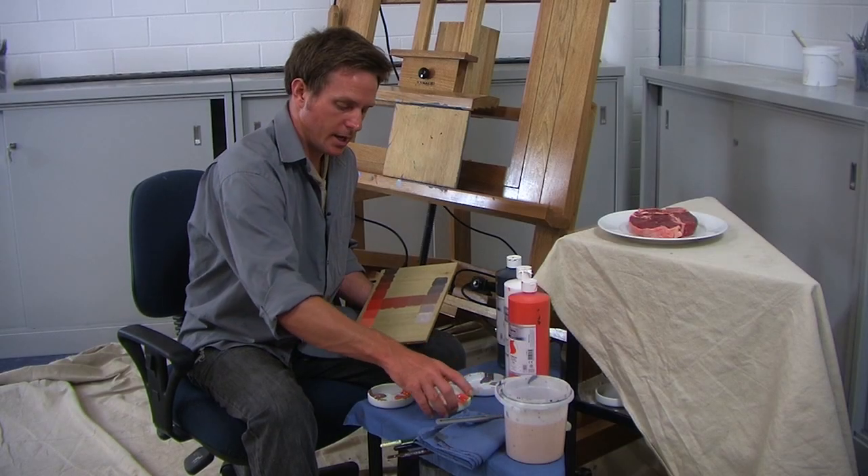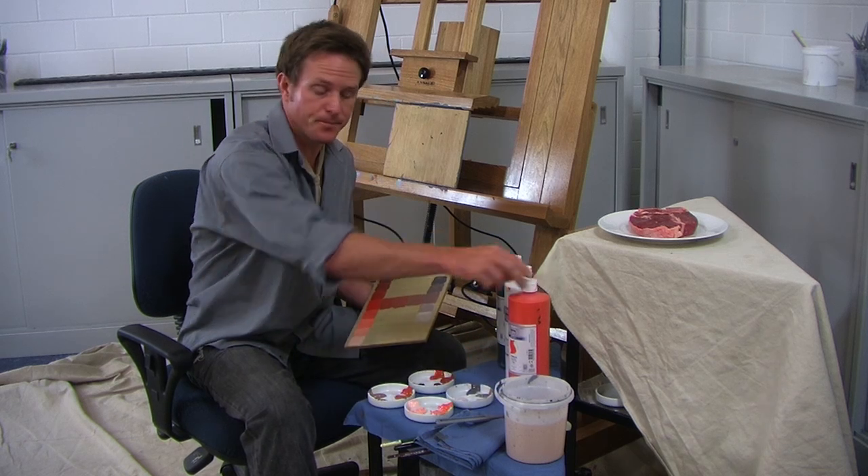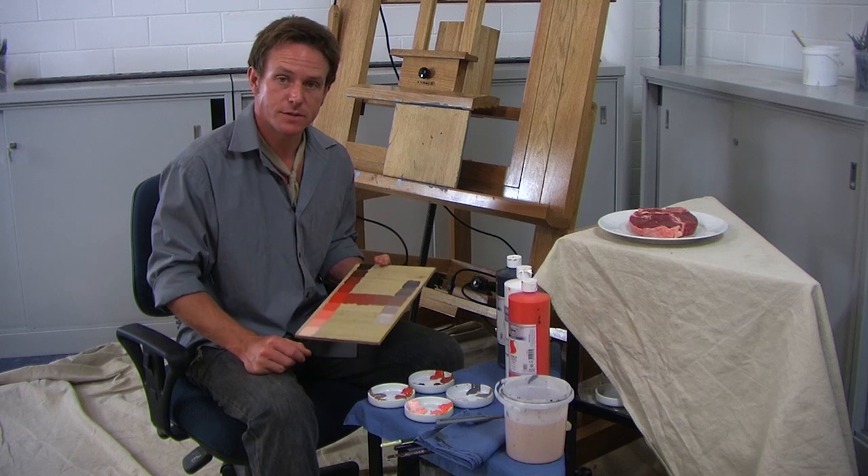I'm using Dare of an Artist Acrylics and today I'm going to be using a monochromatic palette just featuring the color Vermilion. I'll be mixing Vermilion with black and white to give me a range of different tones and values.